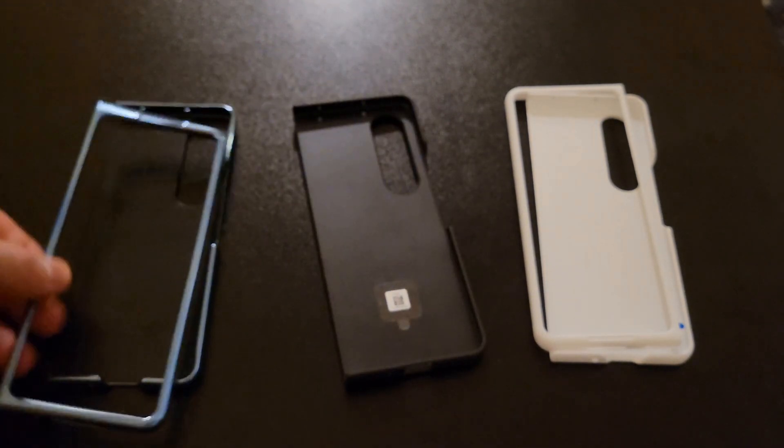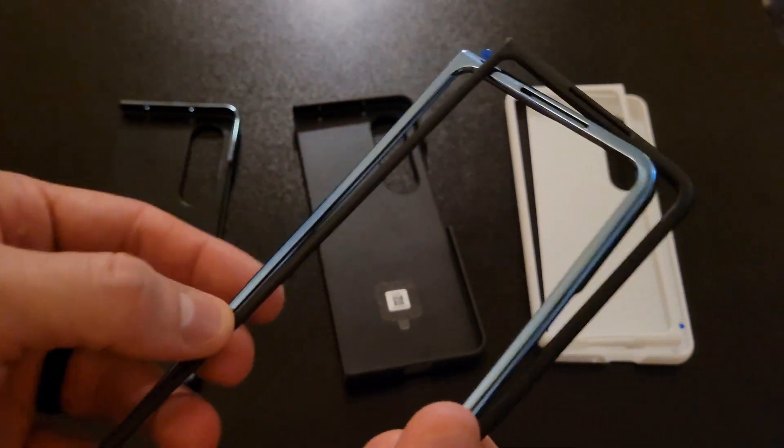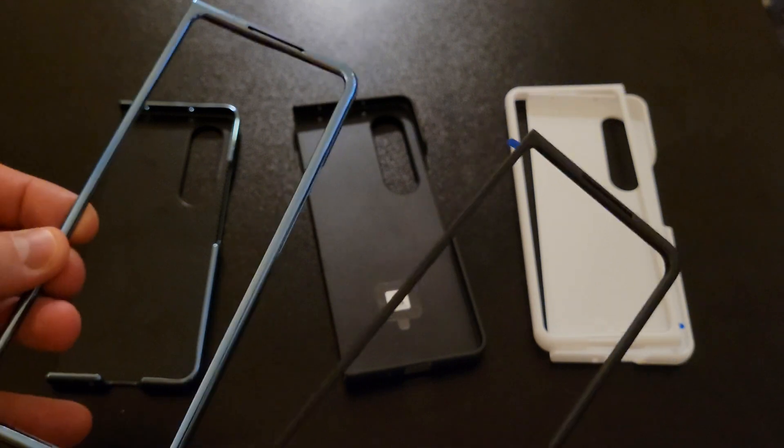Basically the issue with most of these cases is this is as much as they can add as far as protection on the left side of the phone where the hinge goes.